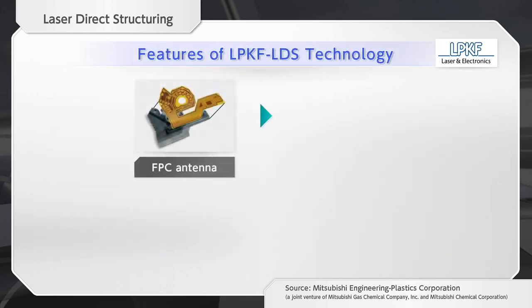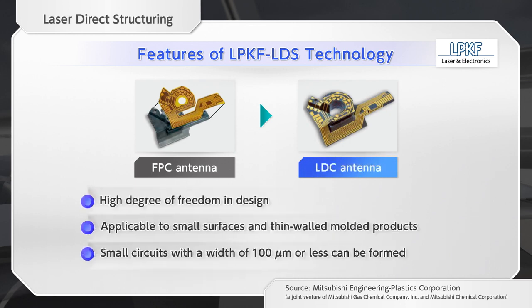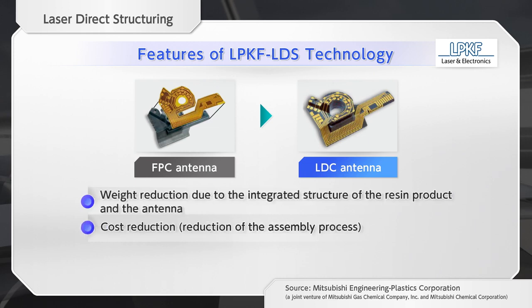LDS technology has various advantages over general antenna manufacturing technology that uses FPC. The laser device manufactured by LPKF can form a pattern on a three-dimensional structure and produce a free wiring pattern, helping to reduce product weight and assembly cost.